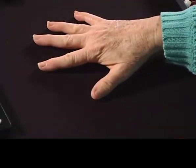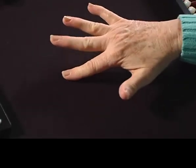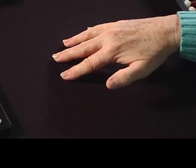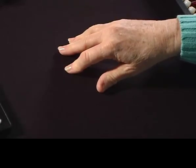I'm going to demonstrate how Chisombop is used. You have your hand, and for counting you put your first finger down and it's one, two, three, four. Then you exchange those four fingers for your thumb for five, then six, seven, eight, nine.